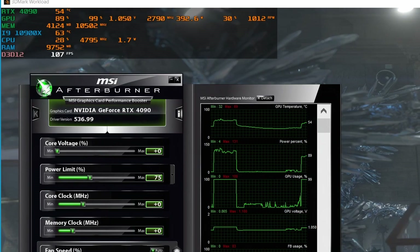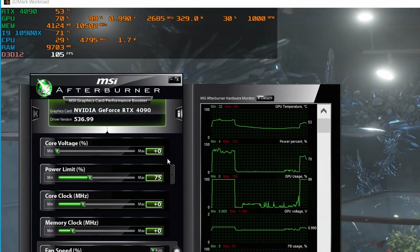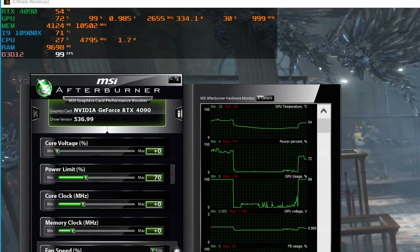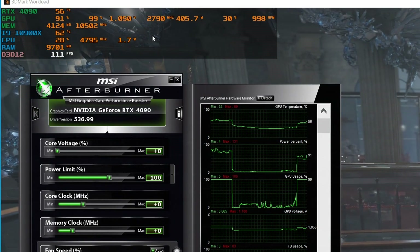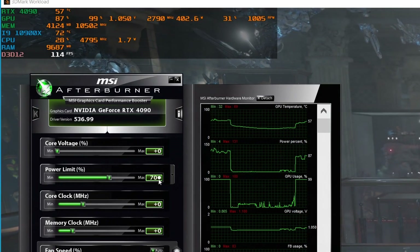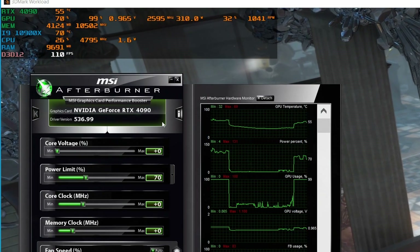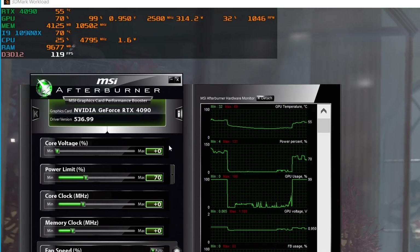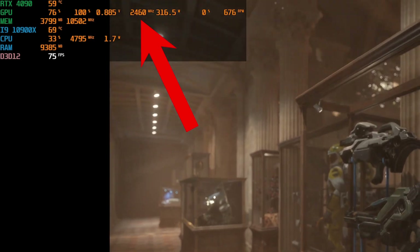This is around 68 to 72 percent, depending on your card. If your card has a higher stock power limit — for example, an ASUS ROG Strix with 500 watts compared to 450 — that percentage may be lower. You just have to calculate it or choose a power limit that suits your goal. You will see that if you run the benchmark now, that 300-watt power limit is being hit basically all the time and the clock speed is reduced heavily.